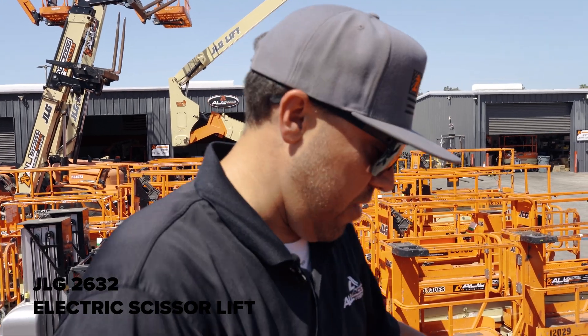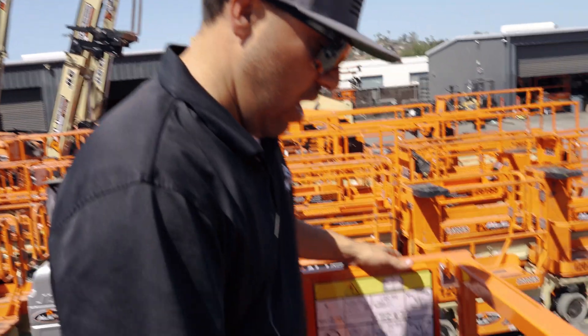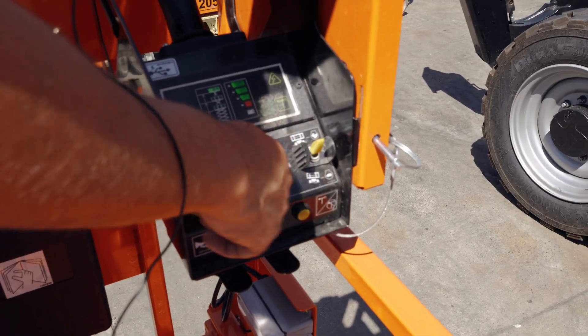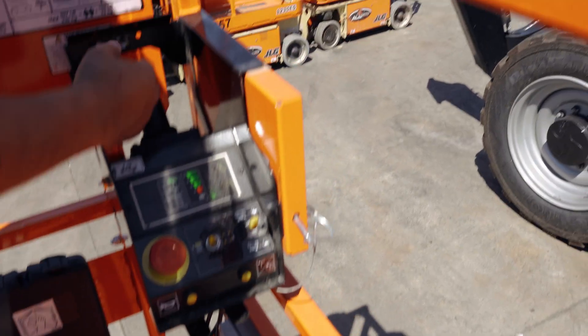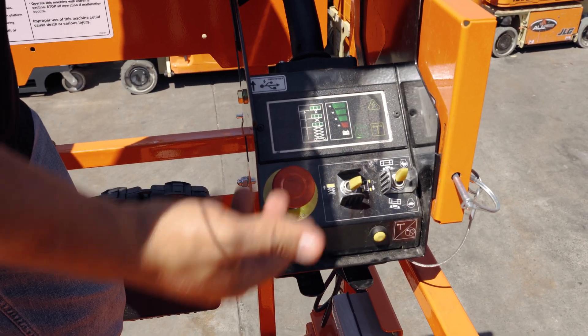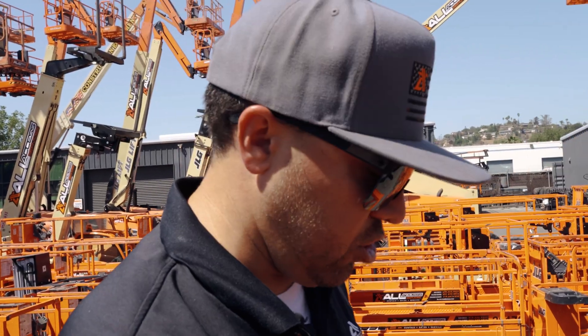We're on the JLG 2632, this is an electric scissor lift. We're going to go over the controls, which are pretty basic. You've got your up and down right here, so you can control going up and down. If you switch it over here, you switch into drive mode — and if you're up 26 feet in the air you'll still be able to drive.